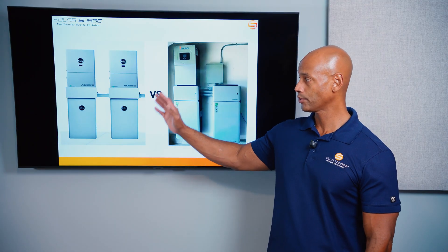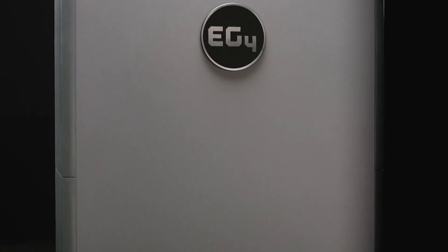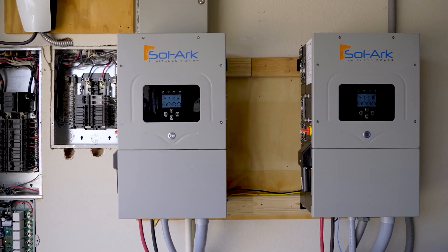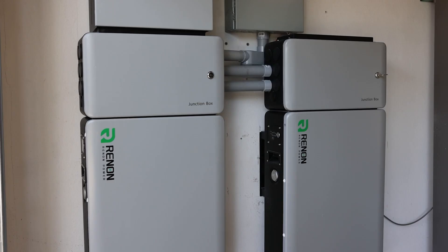In the case of the EG4 system, we're looking at the new FlexBoss 21 hybrid inverter and the new EG4 wall mount battery. On the Solark side, we're looking at the tried-and-true Solark 15k paired with the new Renin Excellent Plus battery.